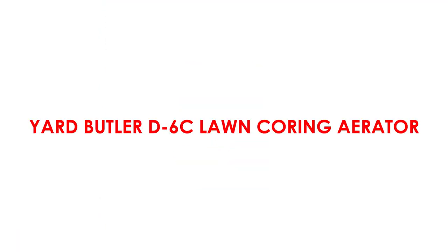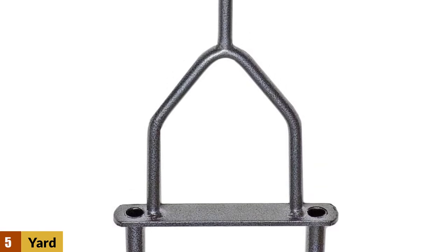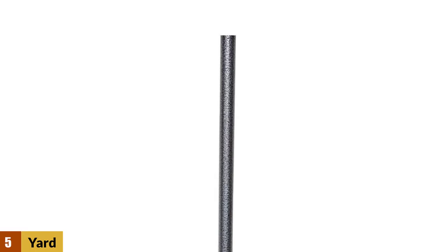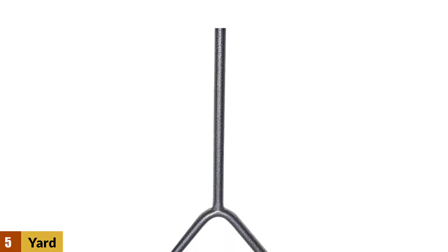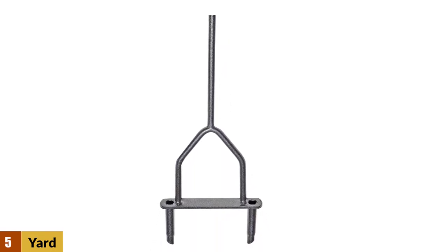At number 5: the Yard Butler D6C Lawn Coring Aerator. The Yard Butler Lawn Coring Aerator enables you to extract a 2.5-inch to 3.5-inch area, allowing you to decrease the amount of soil compaction while ensuring that air, water, and fertilizer reaches the roots of your lawn. In turn, this process encourages turf growth and promotes vigorous root growth with every use.